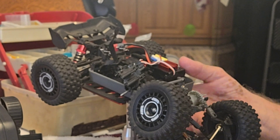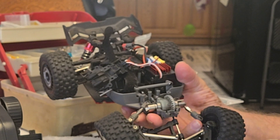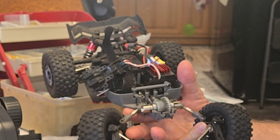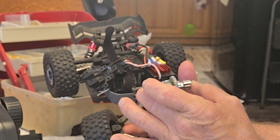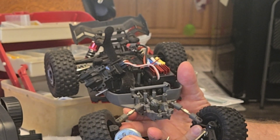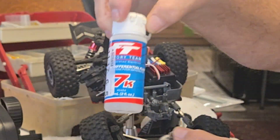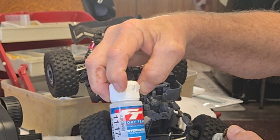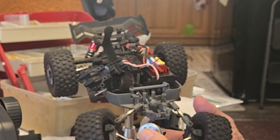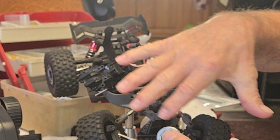I tore down the front end, and there's quite a bit of disassembly to get everything out safely without stripping the little Phillips head screws to get to the differential. I opened it up and it had some grease in it — they did a pretty good job. I went ahead and topped it off with a silicone differential oil I buy off Amazon, 7k viscosity, which is plenty for me. One lesson I've learned: don't put a lot of grease on the dog legs, because it just draws dirt.